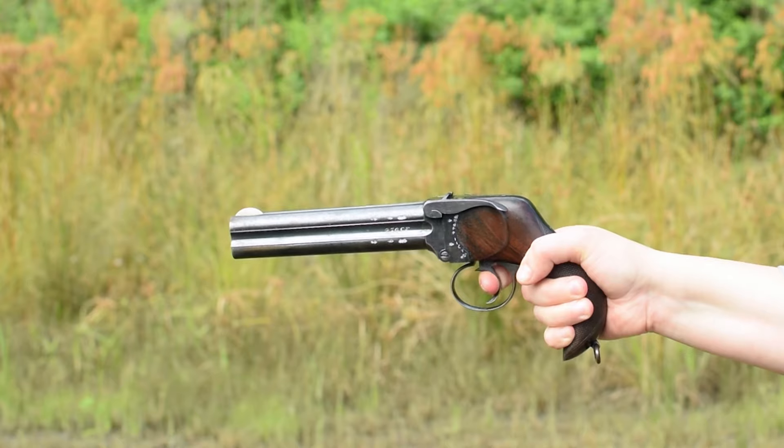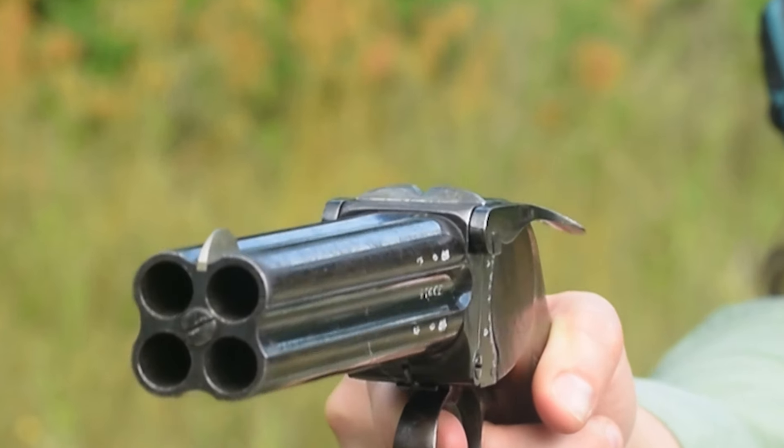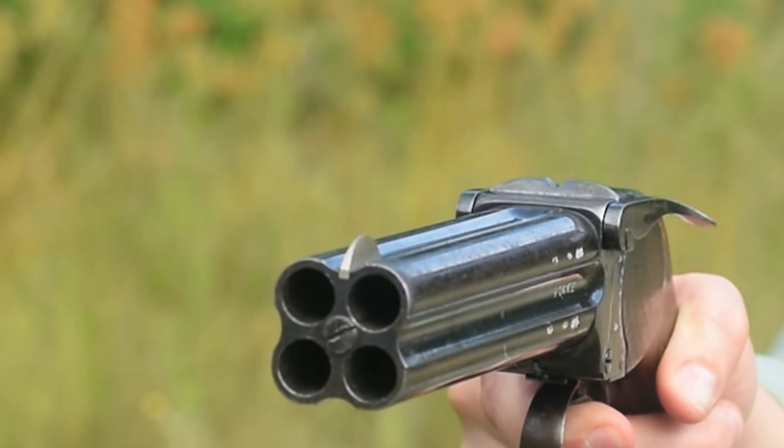Our double-action trigger is a hefty pull, but consistent. Sights are voluminous, with a round-topped wide V-notch rear and a long brass half-moon front.